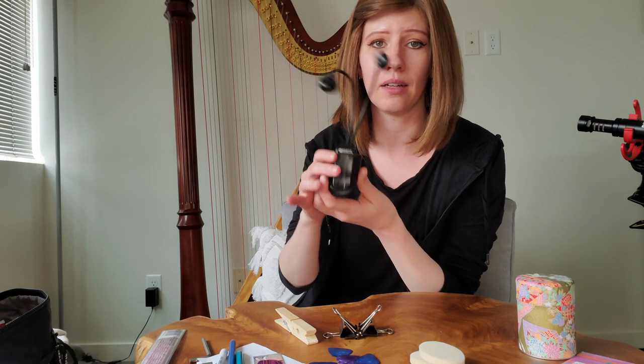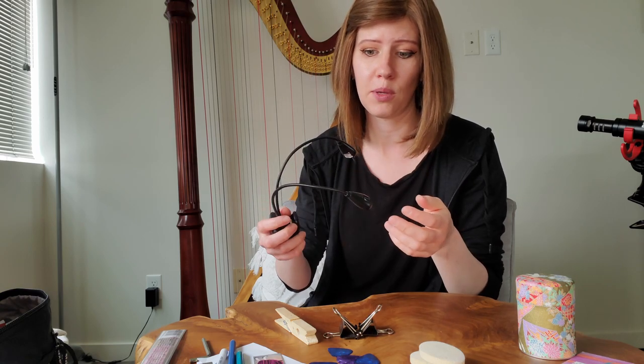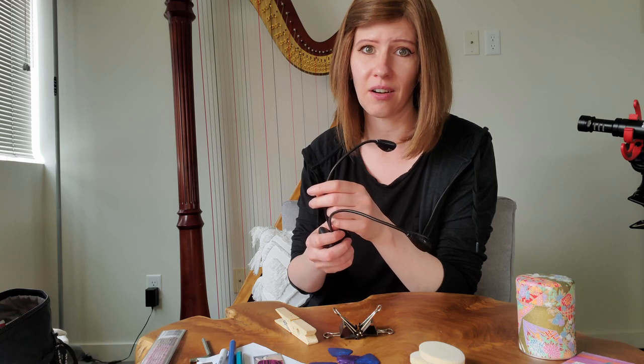I ran out of space on my phone so I had to stop the video — let's get back to it. In my bag I also have a pair of lights for gigs that are a little dark or if the lighting is all funky with different colored lights. I just like to have a unified light source to be able to read my sheet music.